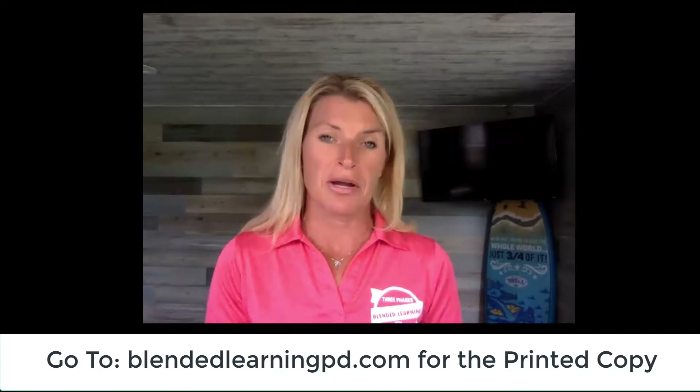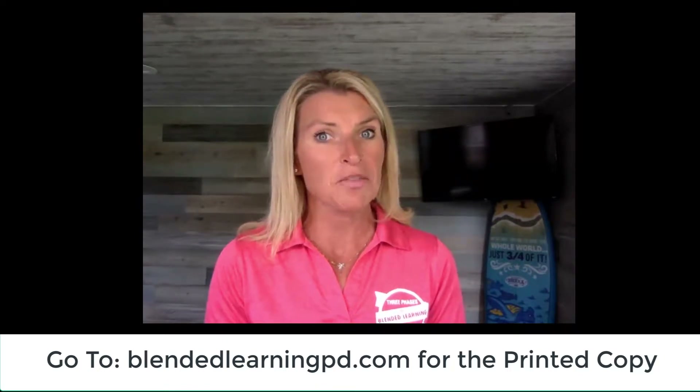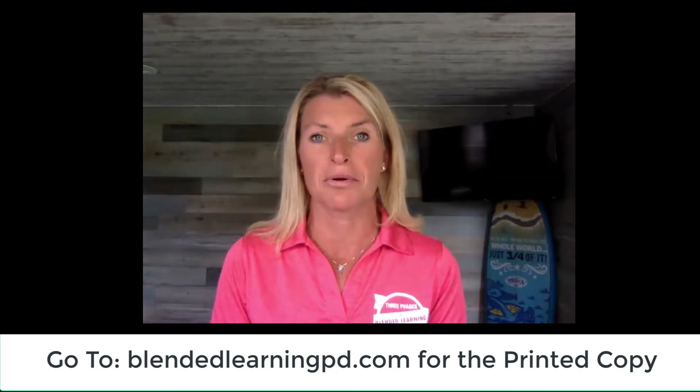With the printed binder, which you will get mailed to you, you'll also get the year subscription to the deployment plan. This is a membership only — so once you sign up and purchase the binder, you'll get the membership. That comes with your coaching videos, your level up strategies, and each month we'll send you printables.